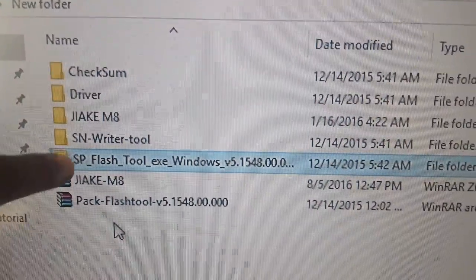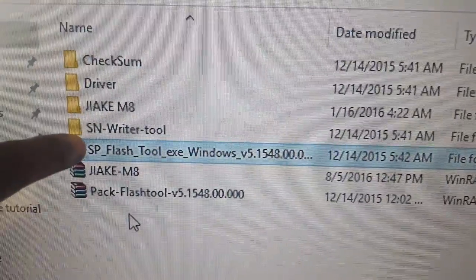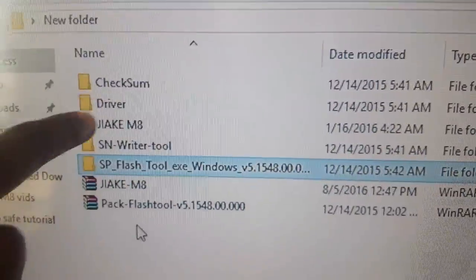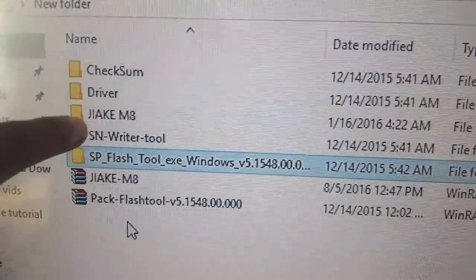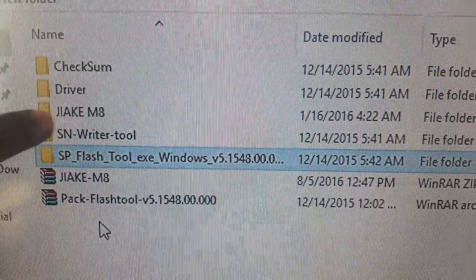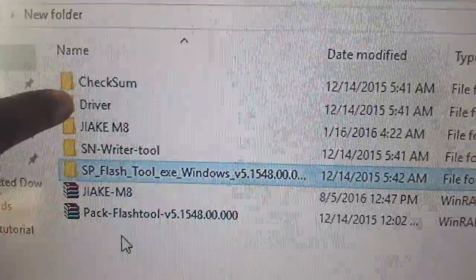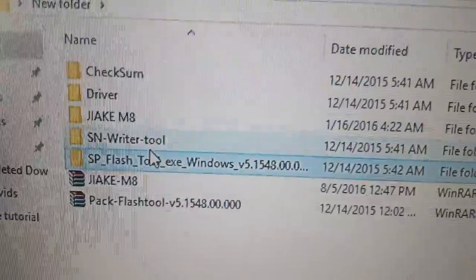What I'm going to do is launch this tool. I'll select the flash tool .exe, and I'm going to load something called a scatter file — it's inside one of these folders. That scatter file will populate the program with everything we need to actually flash the phone. I'm also going to install the drivers just to be safe. I'll show you step by step.